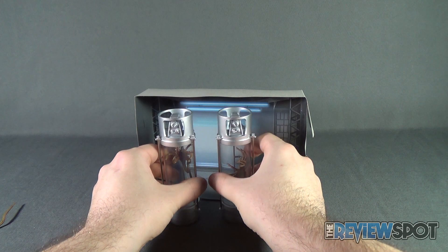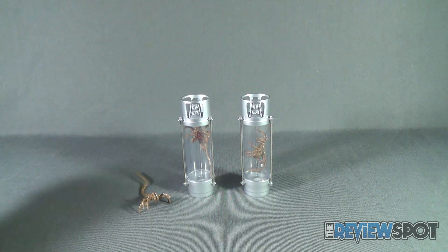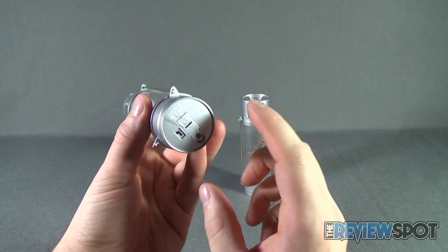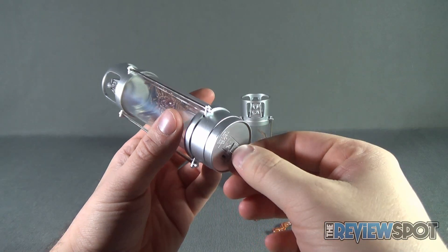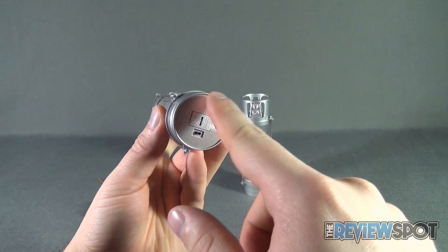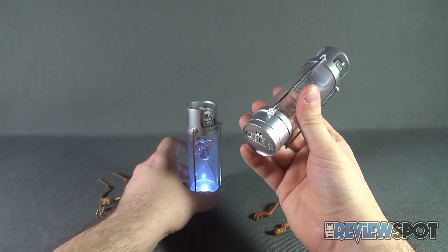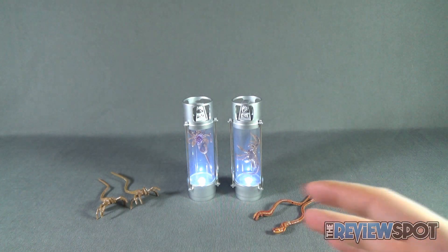Included in the creature pack you get two stasis pod chambers. I've removed one — there's a little plastic piece to prevent the battery from activating. Just pull that out, and there's a little button on the underside. Luckily NECA has already included batteries so you don't have to worry about buying any. Flip that on and you've got a very bright light at the base of the stasis chamber — and there's another one as well.